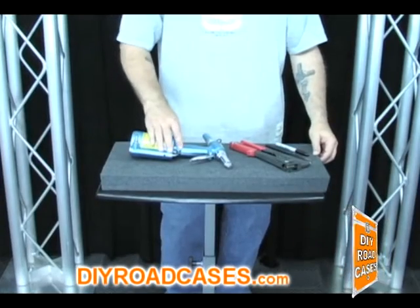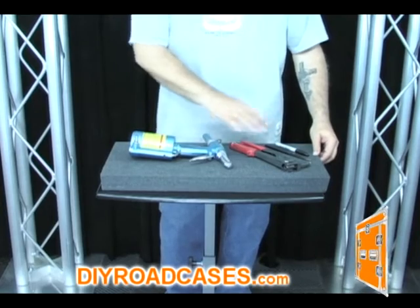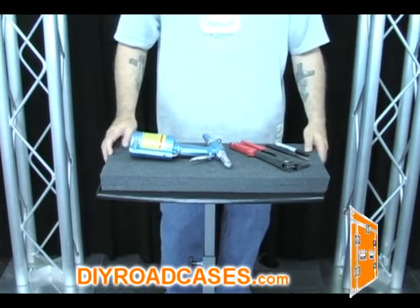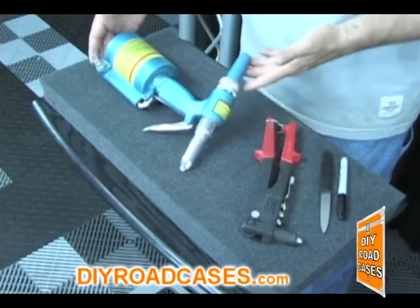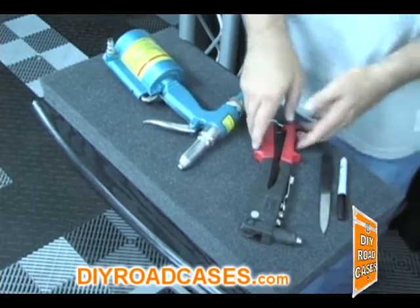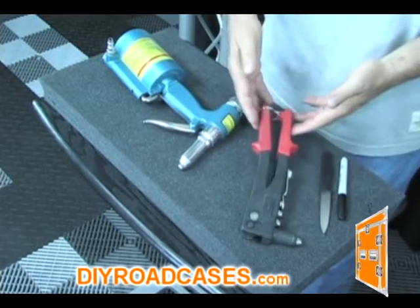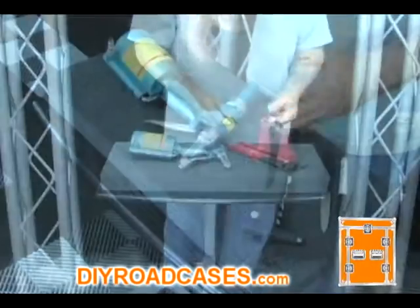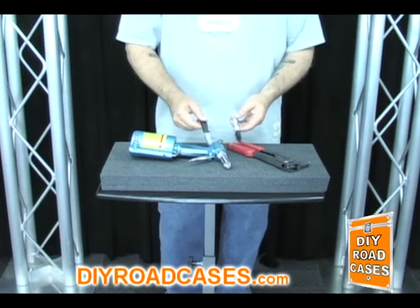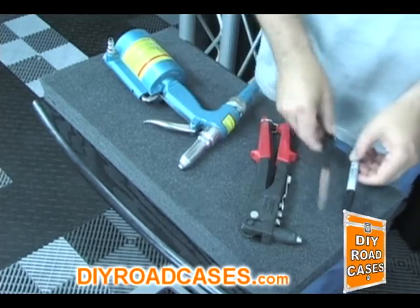Today we're going to be discussing custom foam cutouts for the interior of your case. These items that we're using today will represent the items that would be going inside a case. First will be this pneumatic rivet gun, and the other will be this manual hand riveter. Our tools for today will be a Sharpie magic marker and a sharp foam cutting knife.